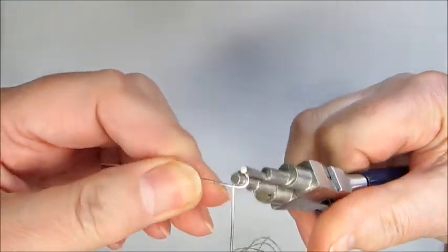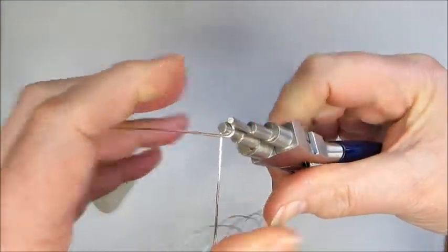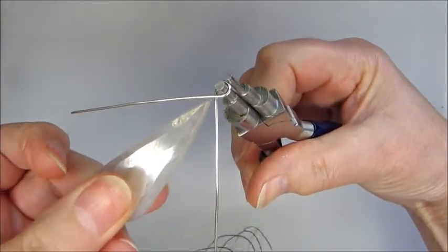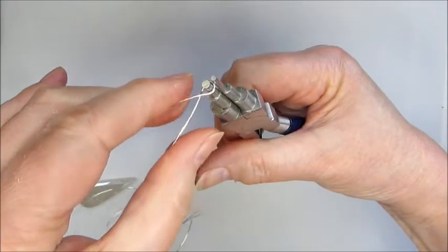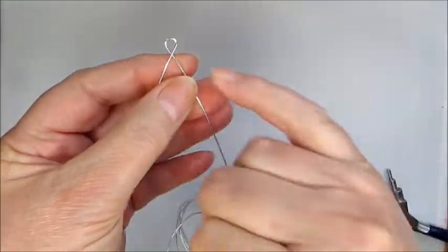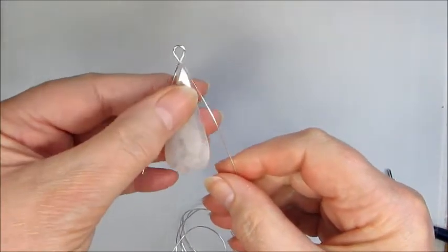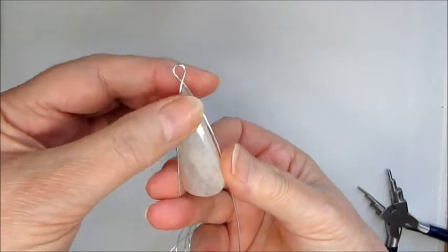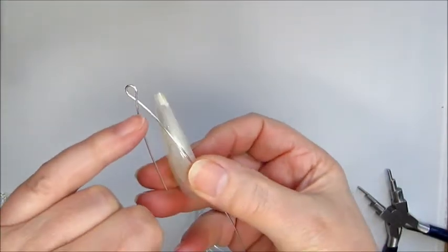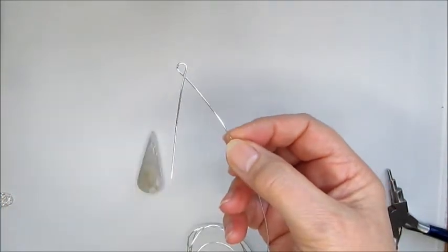I'm going to tidy this up slightly, just bring that round a little bit. We need to bring that together because it's a little bit wider than we need for the gemstone — bringing those together actually just elongates that little loop a little bit, but that's not a problem. Now we've got that position with our drill hole which we can use to secure to the frame.